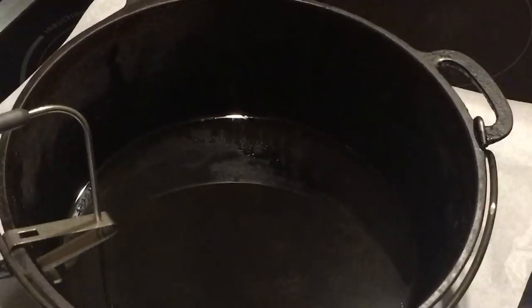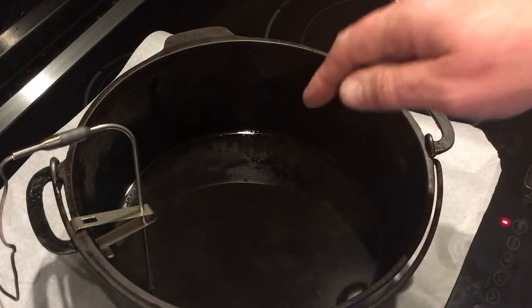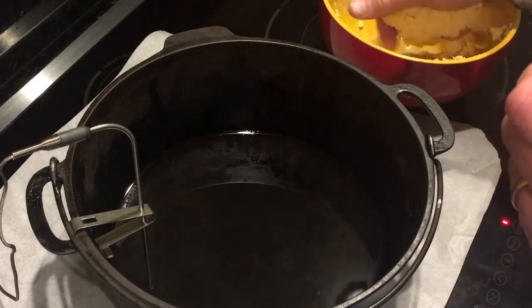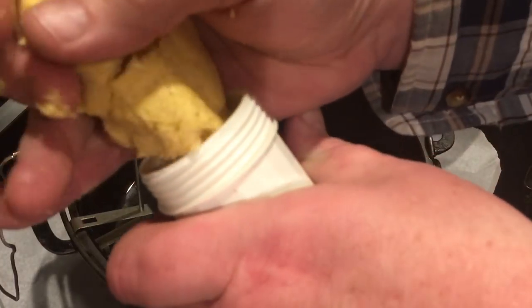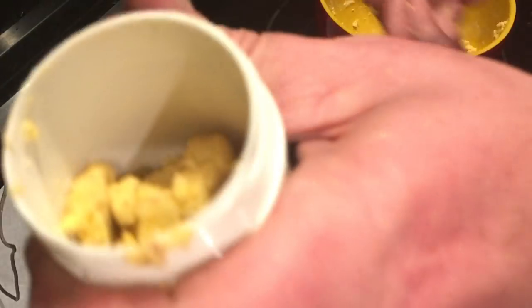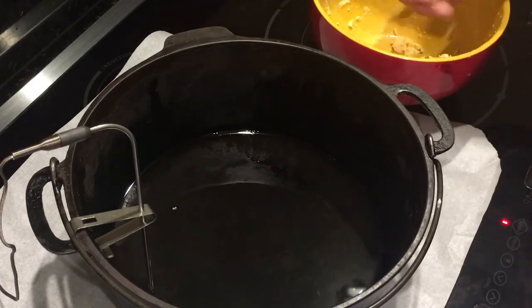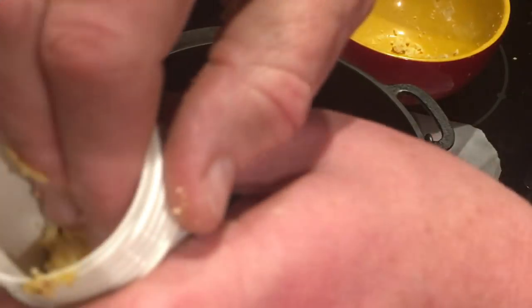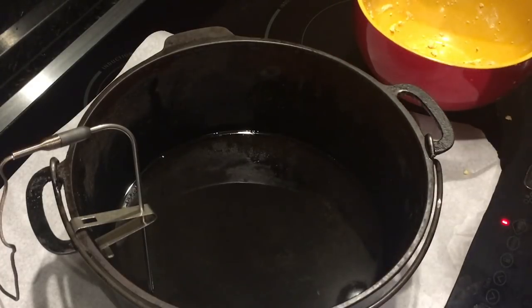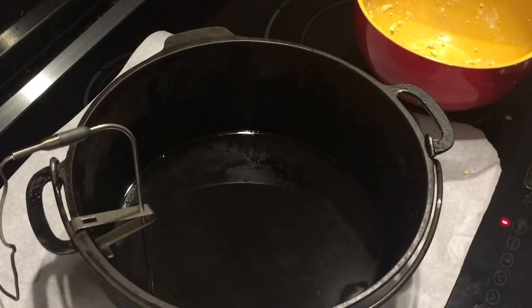The chef alarm is saying we're between 325 and 350°F — it's climbing up and will be at 350 real soon. Let's get the gun loaded up and get these things in the grease. I'm using corn oil because it's corn chips, but you could use any kind of oil you want. I'll just take the paste and pack it into the jerky gun — just pack it all down.